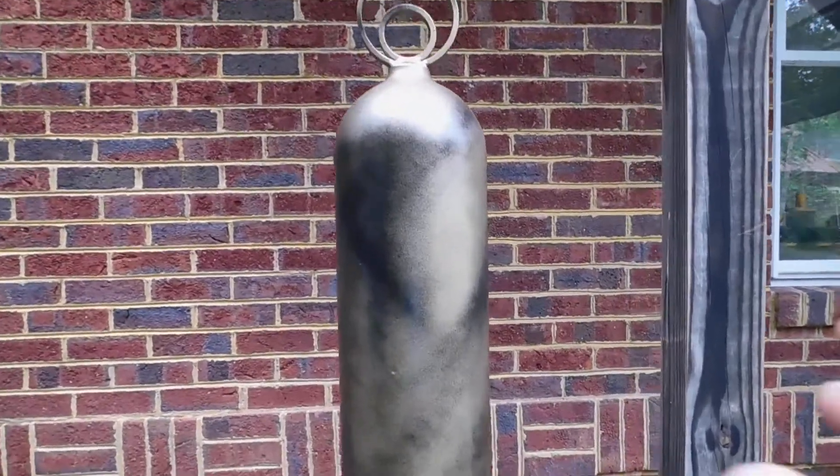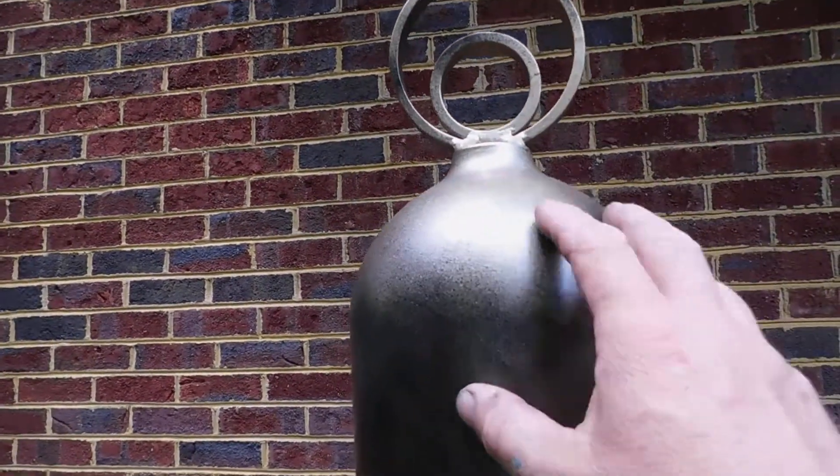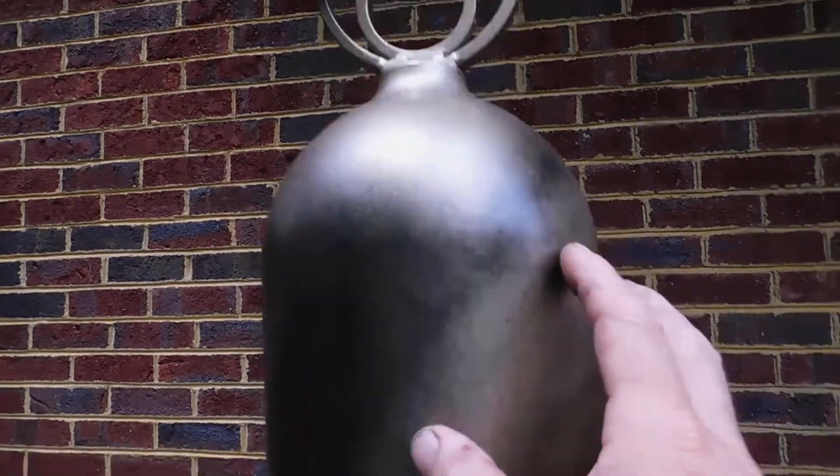This is an aluminum firefighter cylinder. It originally had some fiber wrapping on it — that's what they use for their breathing gases as they're going into fires. Since it's aluminum it's never going to rust on you. I did paint it with a gold paint, and it's got some random stripes of black on there.